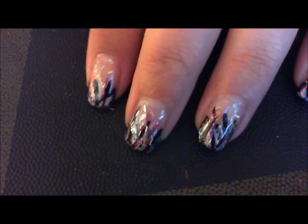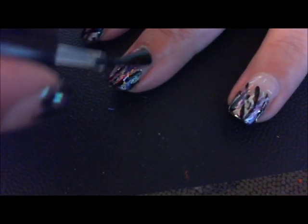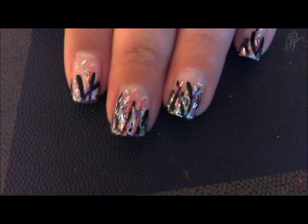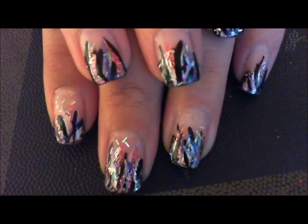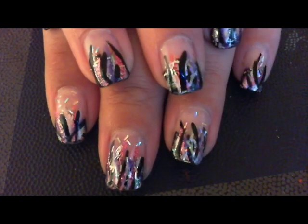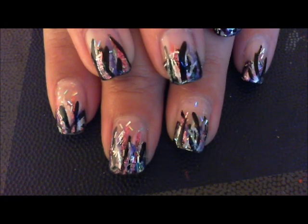You're pretty much done. I follow up with a coat of top coat — I use Seche Vite — and cap your edge, and you're done! That is my take on the Robin Moses nails. I hope you guys enjoyed this tutorial. If you try it, let me know. Visit Robin's page and show her some love. Thanks again for watching, have a great day!